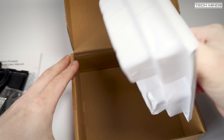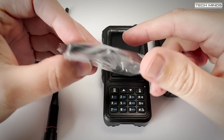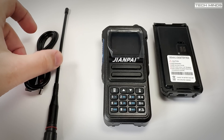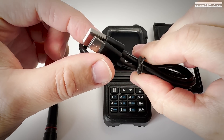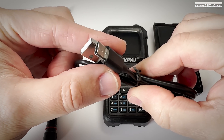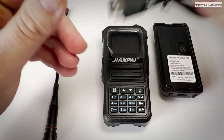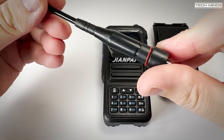In the box we get the usual accessories: a manual, an antenna, a battery, the radio itself and a belt clip. There was no desktop charger, and the charge cable supplied is a USB to USB-C cable. This radio allows USB-C charging, so that's a plus one to the Zion Pi UV 999 Pro.